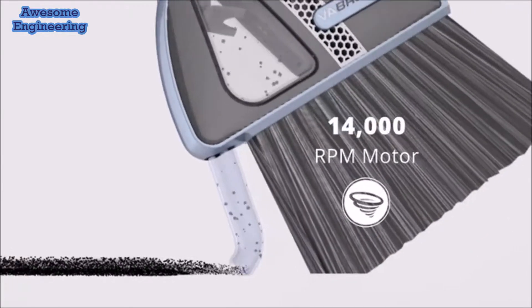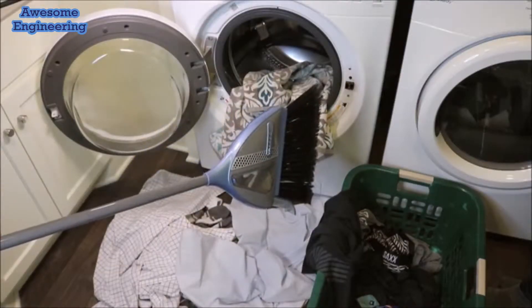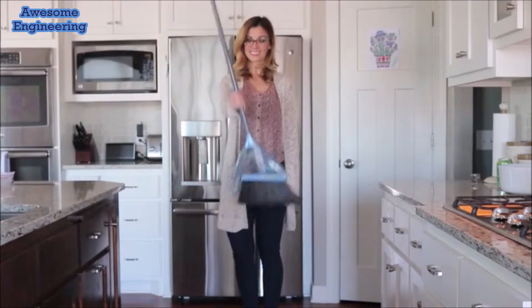Vibroom is powered by a 14,000 RPM motor to suck up any debris on contact — okay, almost any debris — yet weighing just 30 ounces.